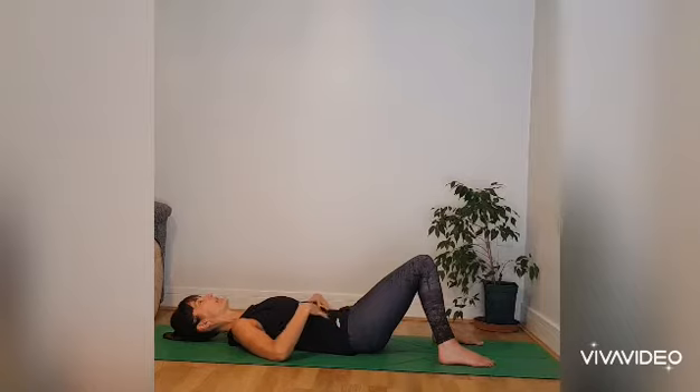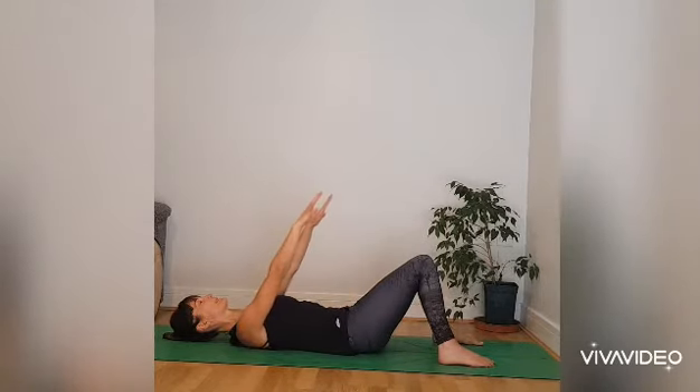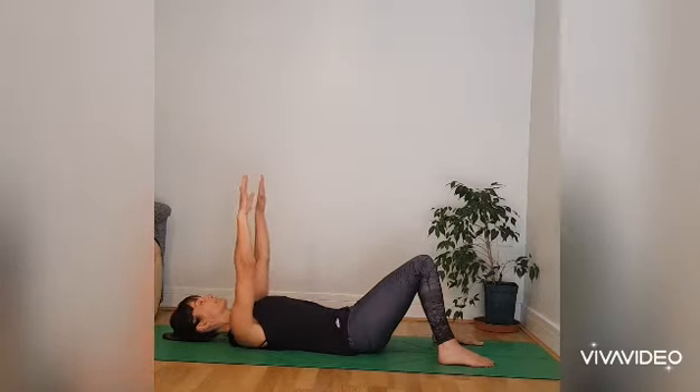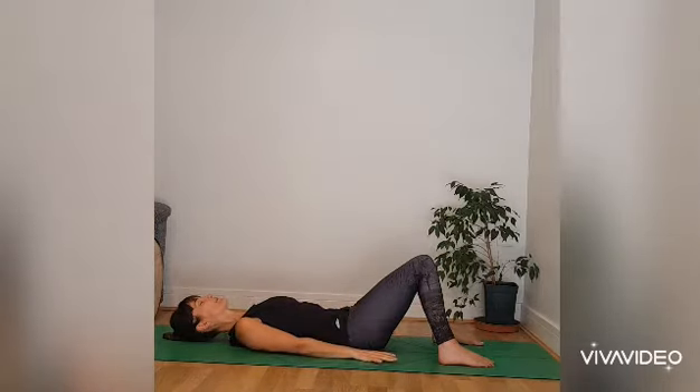Just feeling the breath in that upper abdominal region. And when you're comfortable, allow the arms to rest down by your sides with the palms facing down. The next time you breathe in, allow the arms to float up so the fingertips point towards the ceiling. And as you breathe out, allow the arms to float back down to the floor alongside your hips.